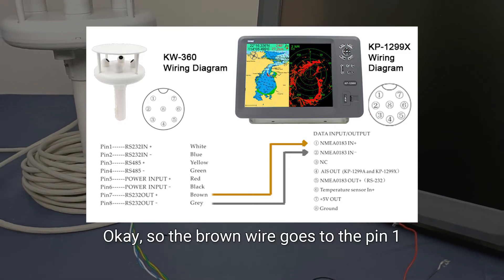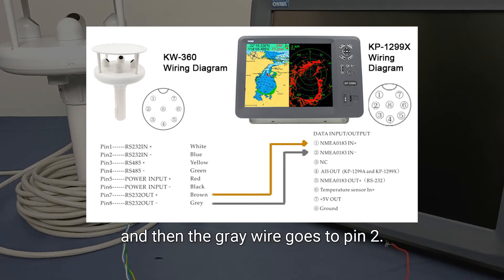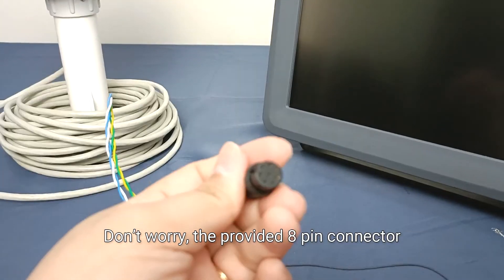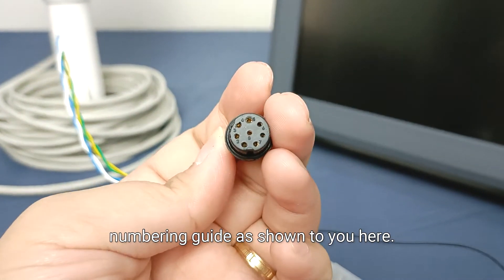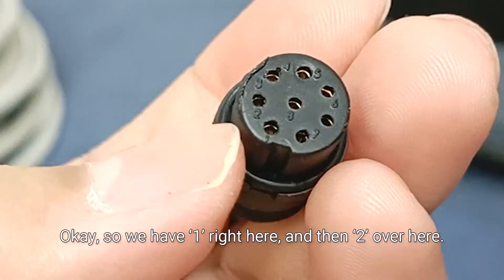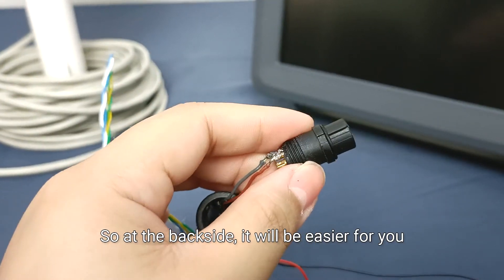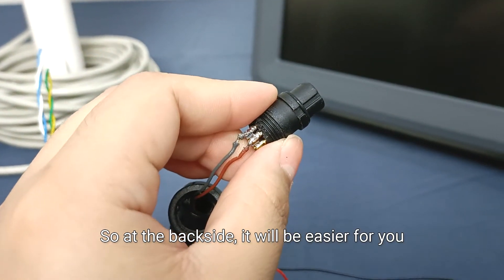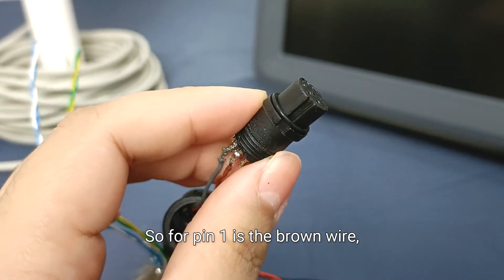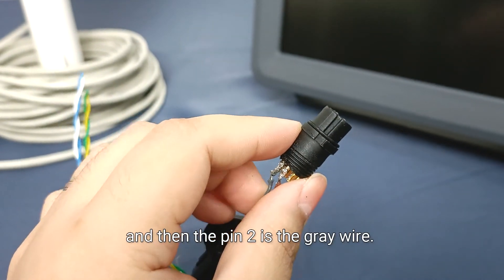The brown wire goes to pin 1 and the gray wire goes to pin 2. The provided 8-pin connector for the interfacing already has a numbering guide, as shown here — you can see pin 1 here and pin 2 over here. At the back side, it will be easier for you when soldering the corresponding wires: pin 1 is the brown wire and pin 2 is the gray wire.